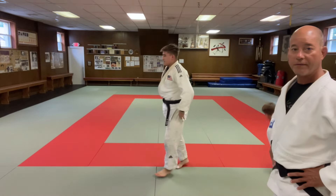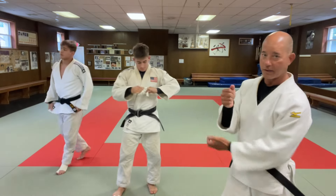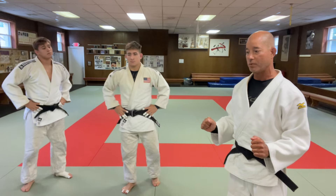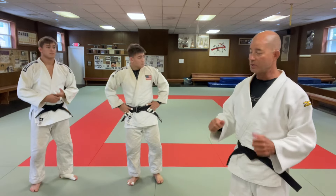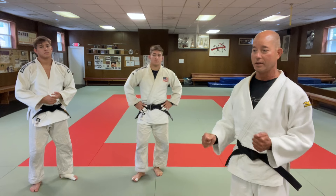There are a few benefits of that grip. First, you don't have to change grips — the other one you have to kind of cross over and might telegraph a little bit. With this one you can keep your grip. And it's pretty uncomfortable for Uke when he starts doing it, just like any sleeve grip thing. There's a lot of Kuzushi with it.